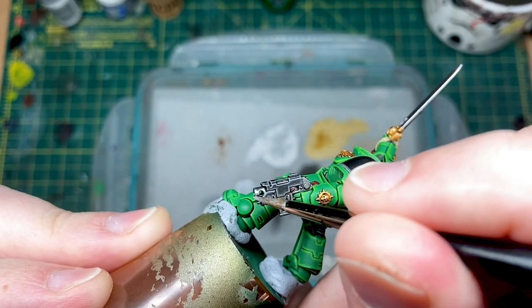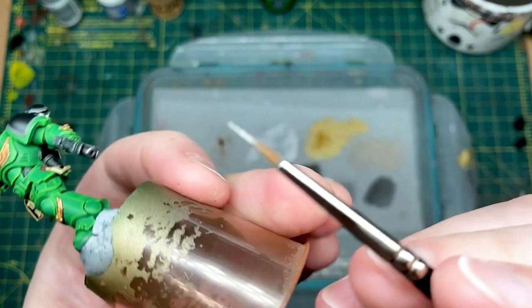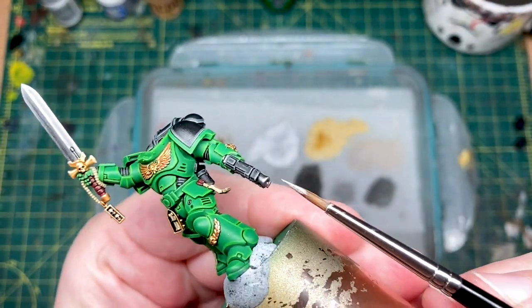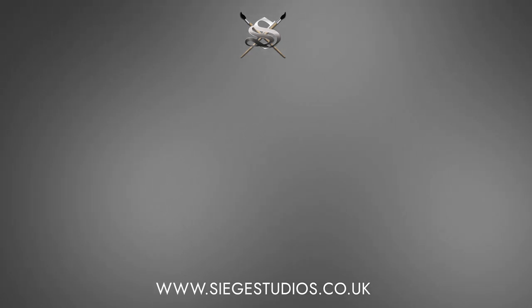And that is the end of part two of the tutorial. I hope you enjoyed that, and I hope you can join me again for part three, which will be coming soon. See you next time.